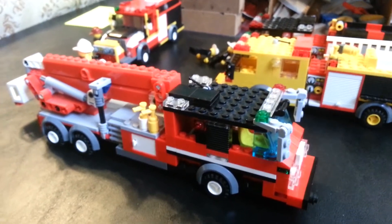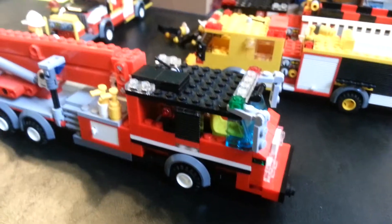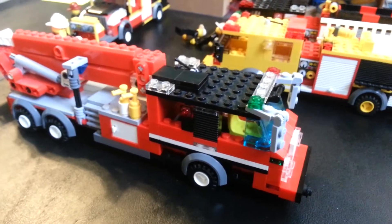Thank you guys for watching. I hope you guys liked my new updated fleet. Have a great day. Bye.